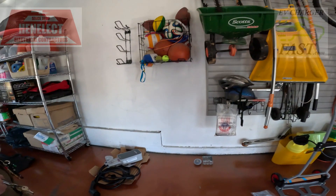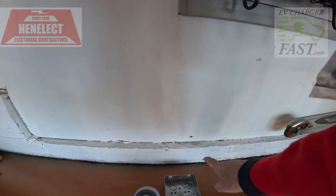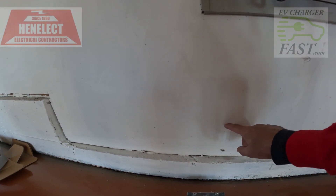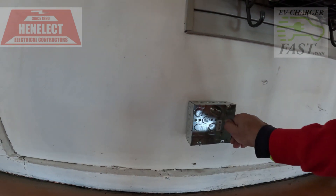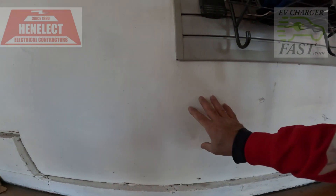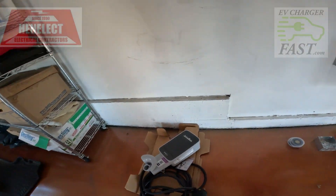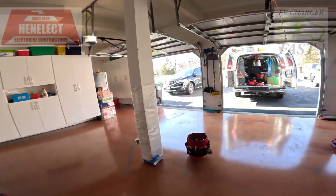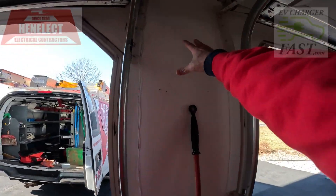Here's our Juice Box. We made a little pilot hole to see where we are in the basement. I'm going to move it up, just like the other one — we'll end up putting a box here. This one we're going to do a 100-amp sub panel because he's going to want two chargers in the future.